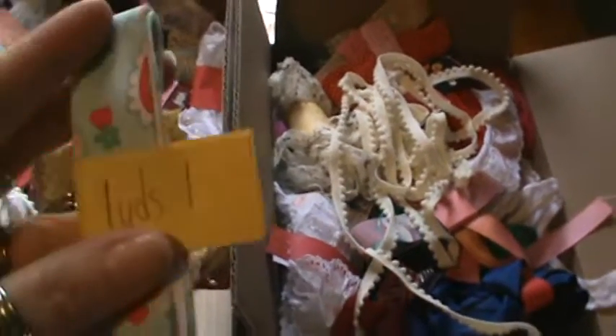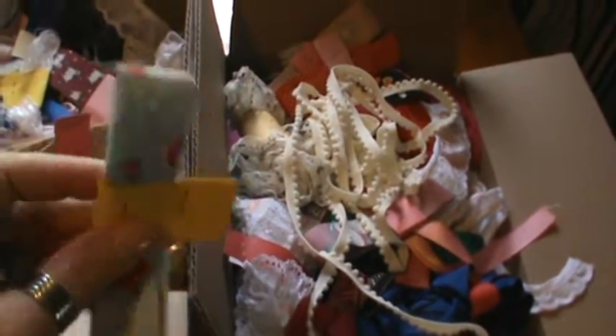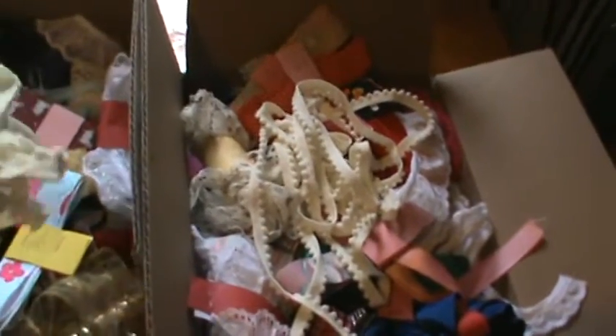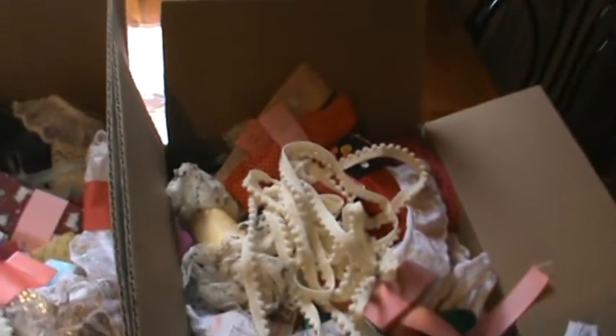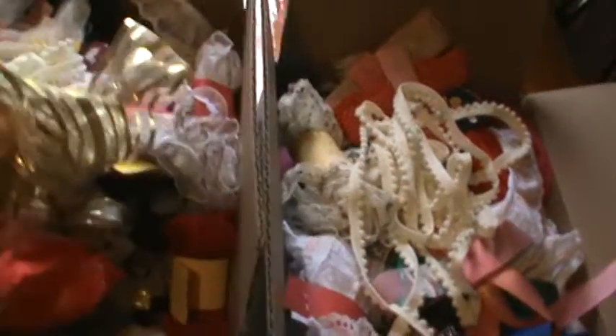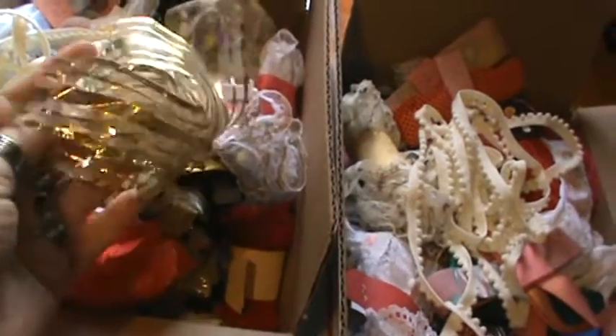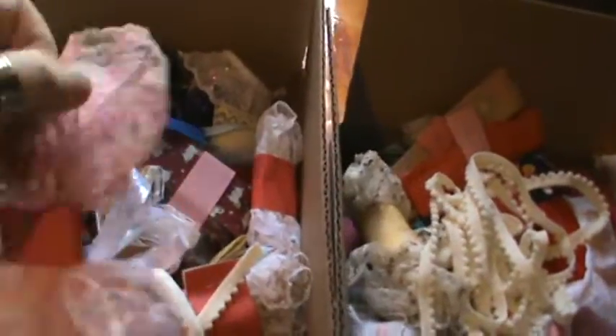There are grosgrain ribbons with some really cute spring designs. We've got some frogs and some really nice trims here. This is a cotton trim with little pom-poms. We have double color laces and I believe there's a black and white one as well.